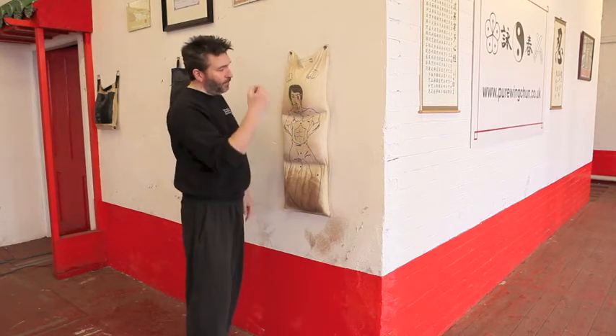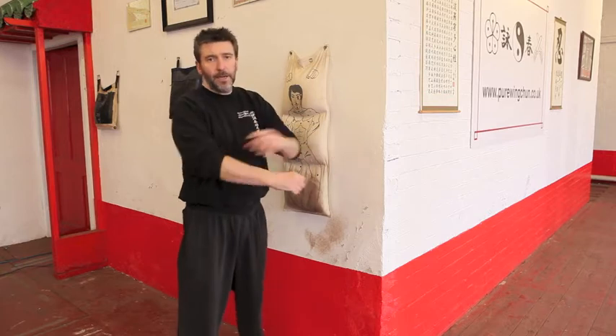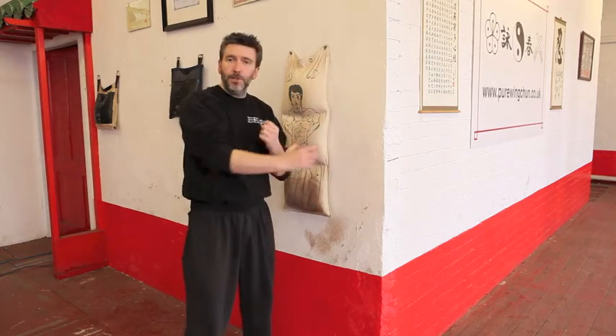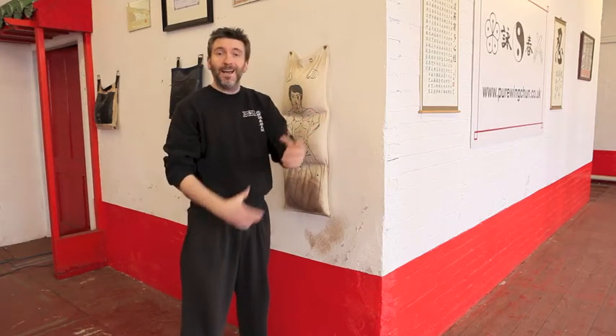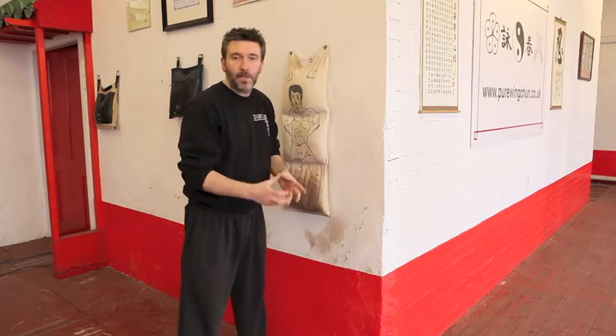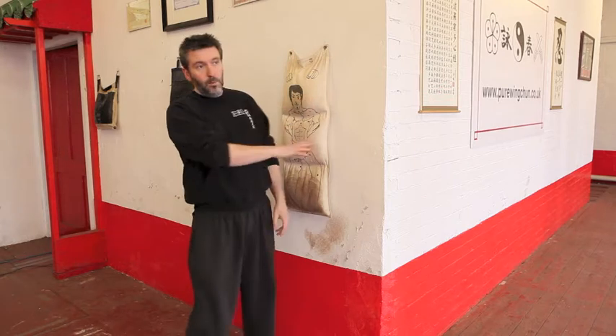As for wall bags, the idea is whenever we are punching, you're relaxed. You're going to throw the punch out with the least amount of muscle resistance in a straight line, so it's following the shortest path. And we're going to use the energy at the point of impact — nothing before, nothing after.